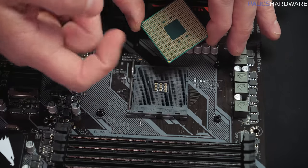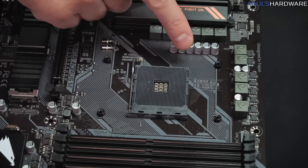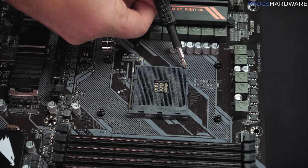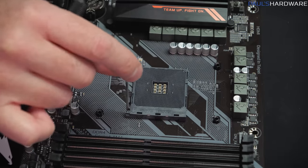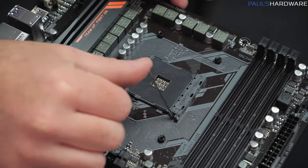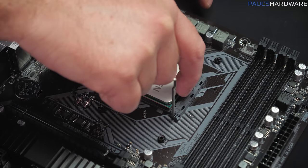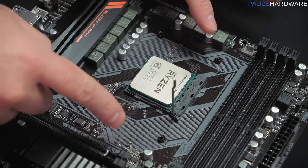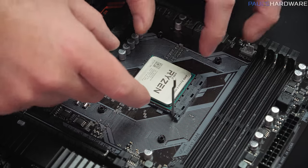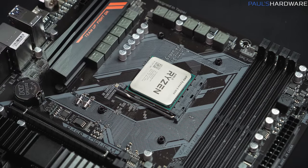CPUs from AMD are PGA or Pin Grid Array CPUs, which means there's a bunch of pins on the bottom — they're very delicate, so try not to touch the pins and be careful not to bend them. To line them up properly, look for the triangle — there's a little gold triangle on the corner of the CPU visible from the bottom and top, and there's also a little triangle on the socket itself. With the retention arm raised up, just line up the triangle corners and drop the CPU straight down into the socket. It should not require any force — if it's not dropping in, don't force it, lift it up and check your pins. Once it is in, just drop the retention arm down and your CPU is installed.